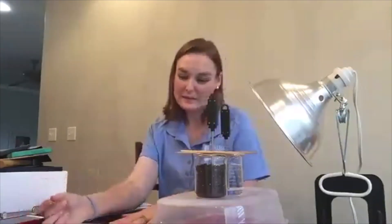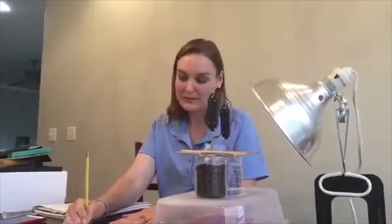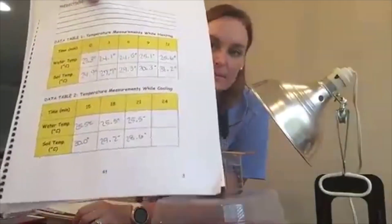At 21 minutes, the water temperature is 25.5 degrees Celsius and the soil temperature is 28.6 degrees Celsius. We're going to add that to our data tables. You'll notice that the water temperature is not changing.